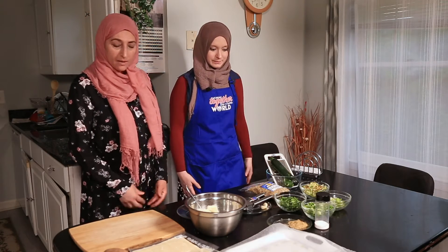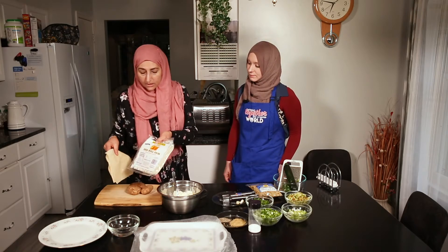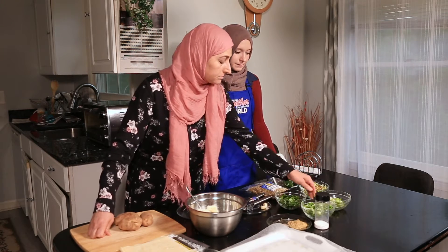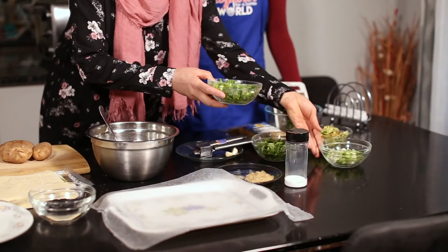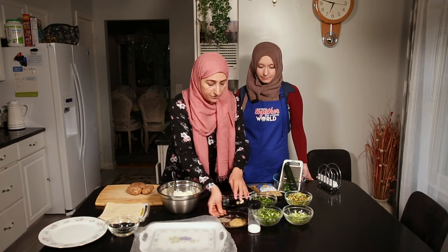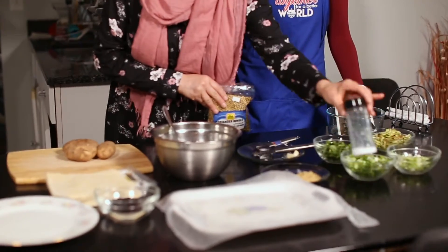What do we have here? I have potatoes, and then we have — this is called, as many of you know, egg roll wraps. I chopped some fresh cilantro, chopped three green onions and separated the tops — I'll show why later. And I have coriander, black pepper, as well as salt.